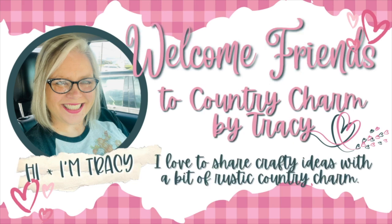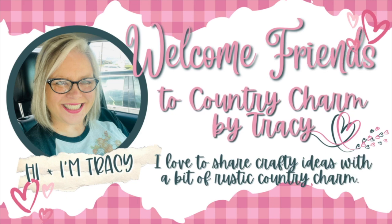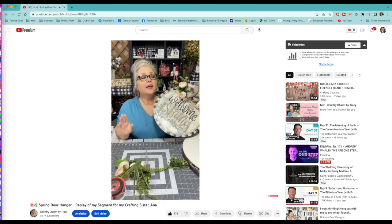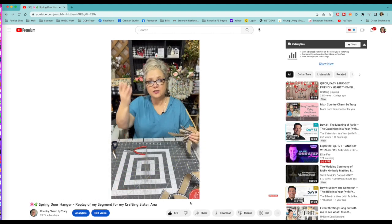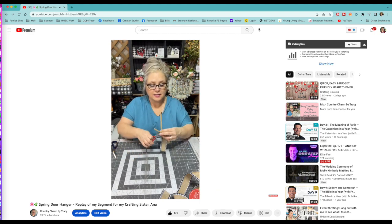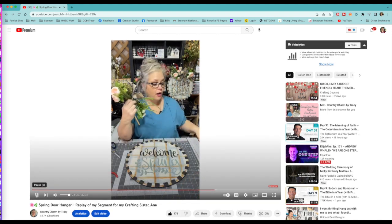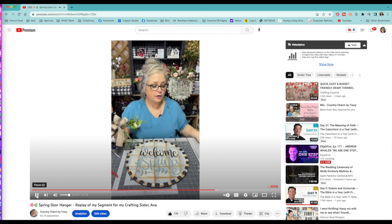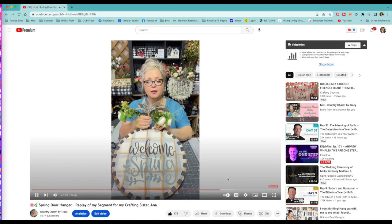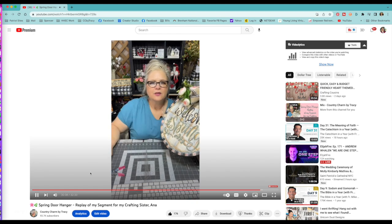Hey friends, it's Tracy. Today I am sharing the start to finish of my Welcome Spring door hanger. The other day I was participating in a fundraiser for a sweet friend and I did a Facebook live where I shared how I start my door hangers, how I paint them. I promised you guys a video sharing how I do it from start to finish, so let's get started.